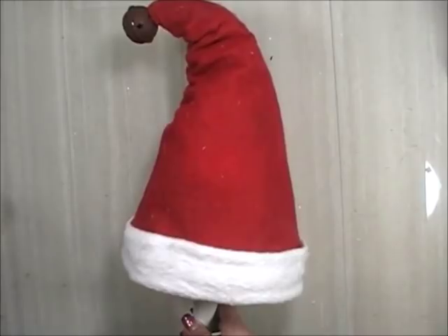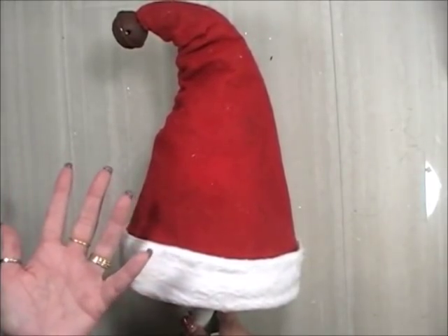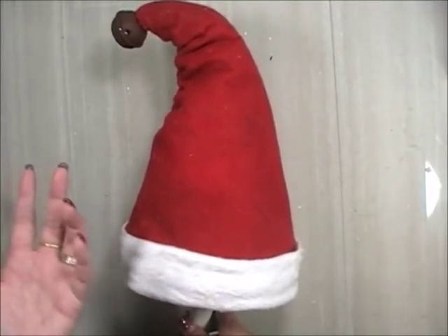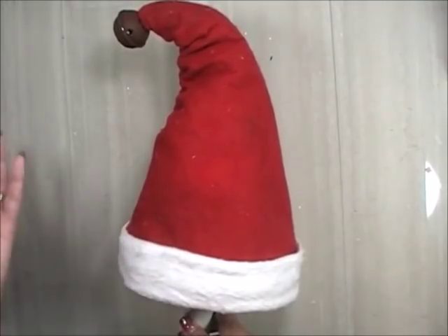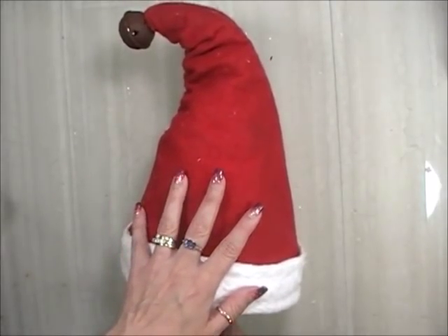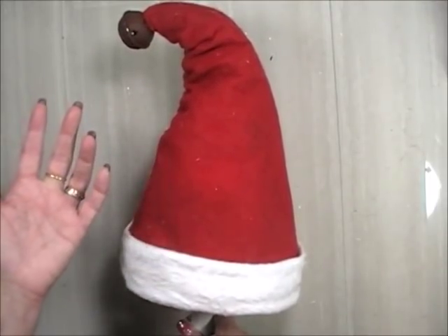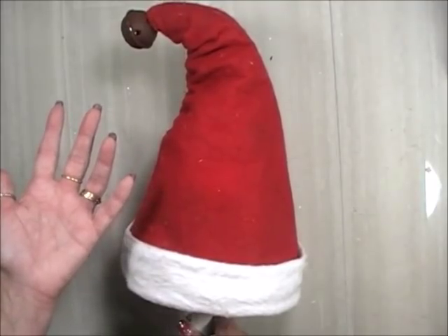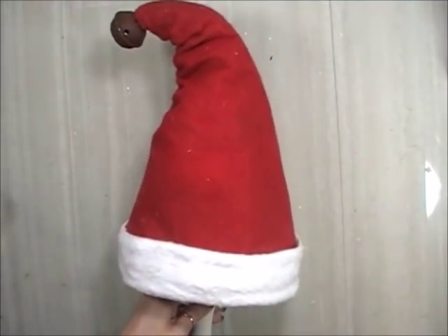However, at the end of Christmas last year when everything goes on sale, Walmart had their Christmas hats at 90% off. I got them for like 10 cents a piece. If you buy felt to make about four or five hats — a yard of red and half a yard of white — that's still about $4, roughly a dollar per hat. But buying clearance hats at 10 cents each, you can't beat that.